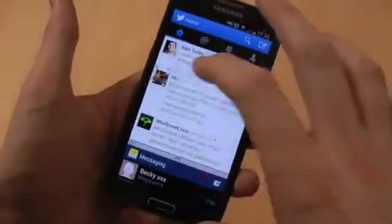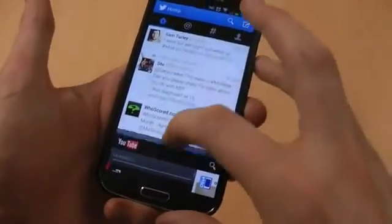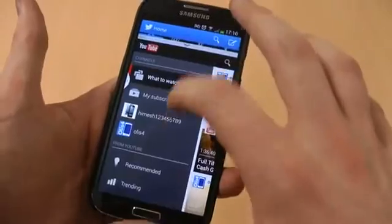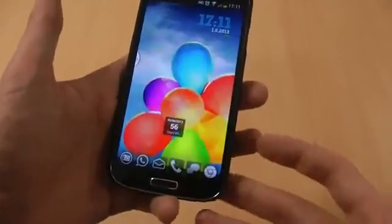Or perhaps you want to keep on top of your emails whilst you are watching a film or a video. So you can pop YouTube up there and make that bigger as well. Then you really can just watch anything you want whilst you're staying on top of your Twitter feed, for example. So it's a really useful feature.